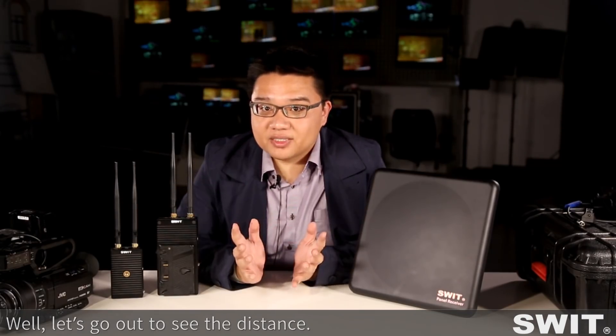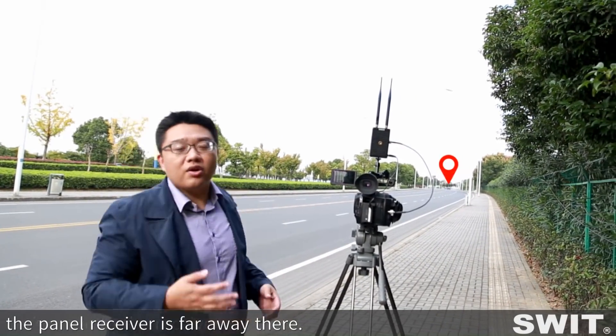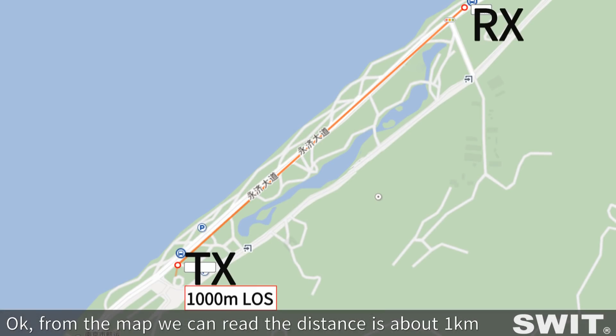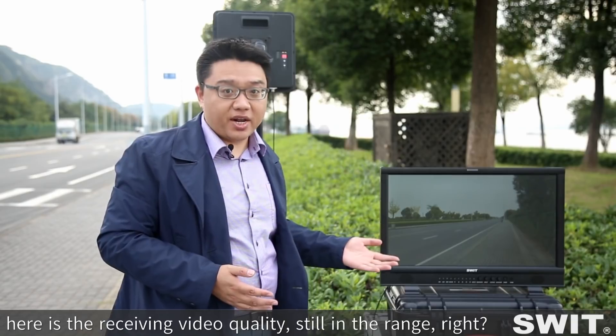Let's go outside to test the distance. We set the camera and transmitter here, and the panel receiver is far away. From the map, we can read the distance — it's about one kilometer — and the panel receiver has been aimed at the transmitter direction. Here is the receiving video quality, still in range.